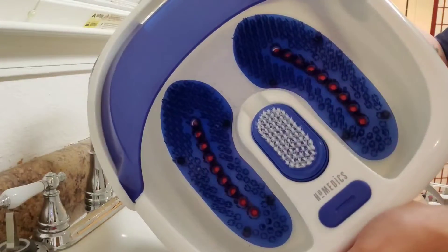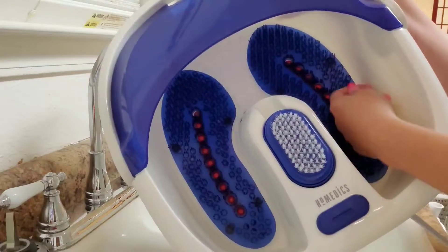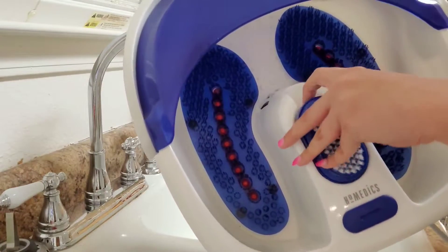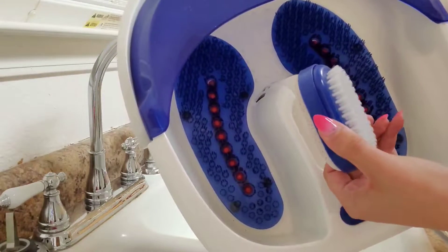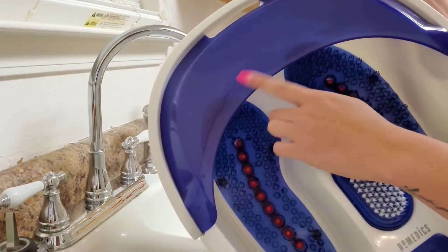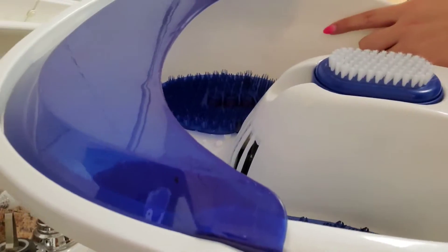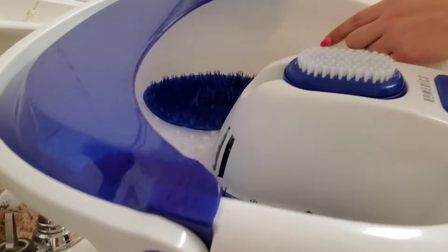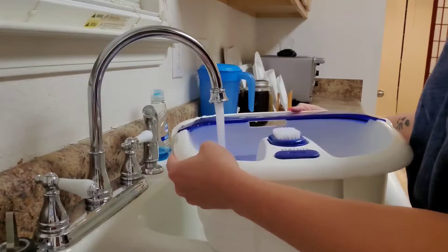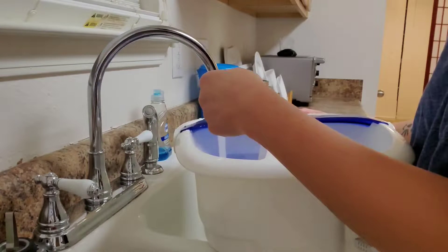The pedi tub I'm using today is by Homedics. It has bristles on the bottom to exfoliate your feet, and it also bubbles. You can conveniently turn it on from this button here. It comes with a pumice stone combo with a brush — I only use the brush, I don't really like the pumice side. It has a lip here to rest your feet and a convenient carrying handle. This max fill line — do not go over it. You will flood the floor. Also, don't make your water too hot because this tub stays heated and heats itself, and you will really be burning up.